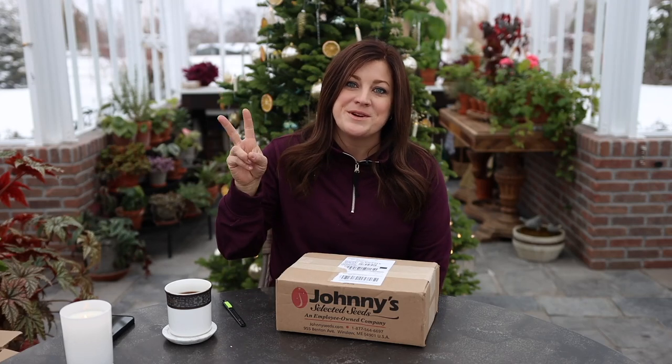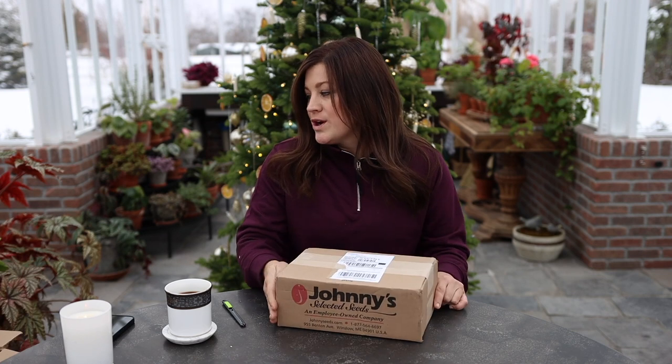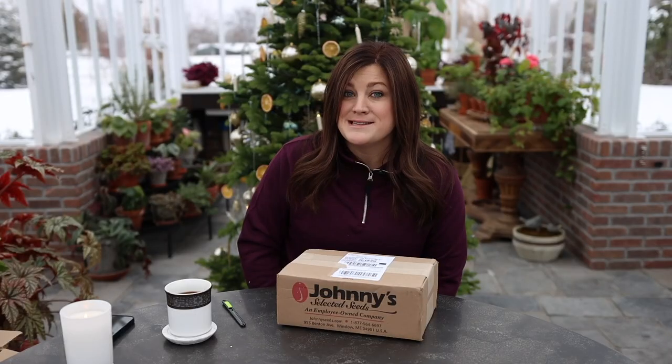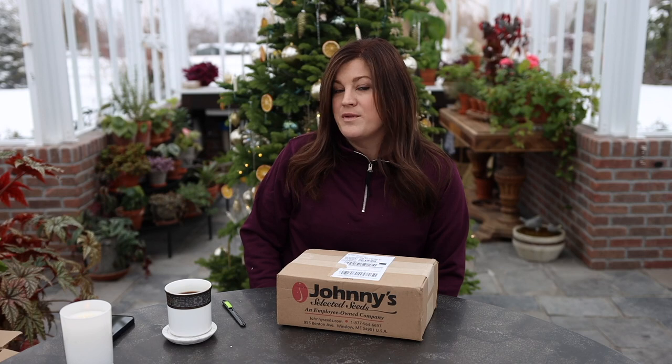Hey guys, how's it going? Today we have two different things to work on. First one is to unbox the seeds that I just recently ordered, and the second thing, I have my current seed hoard sitting just to the right of me. It's a complete disaster from this last growing season. Things are just all askew. We've got some work to do.